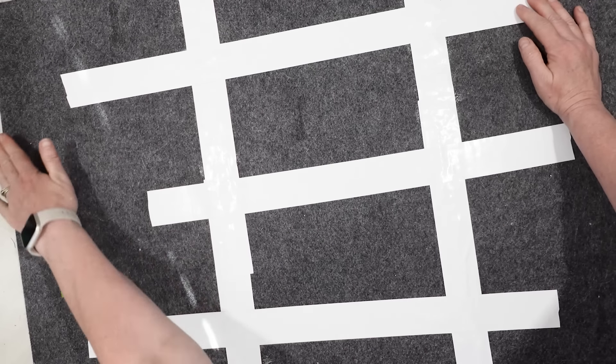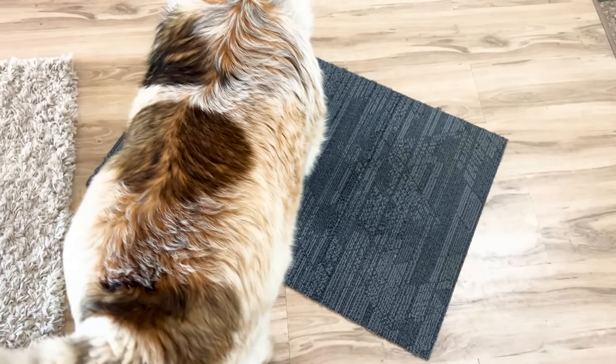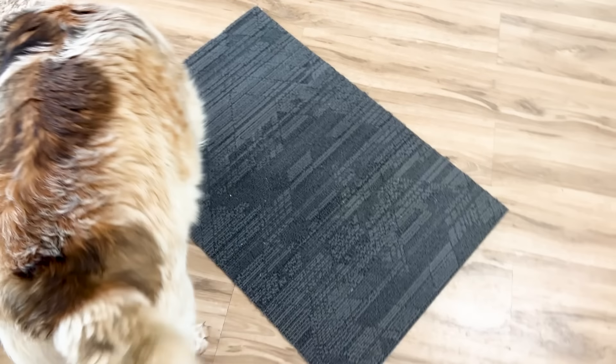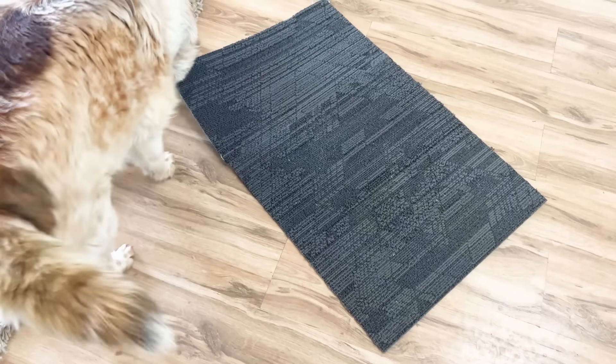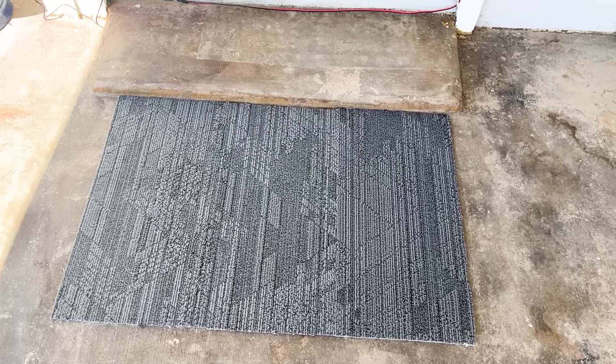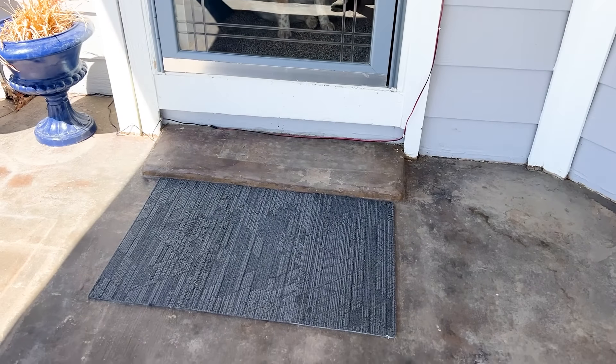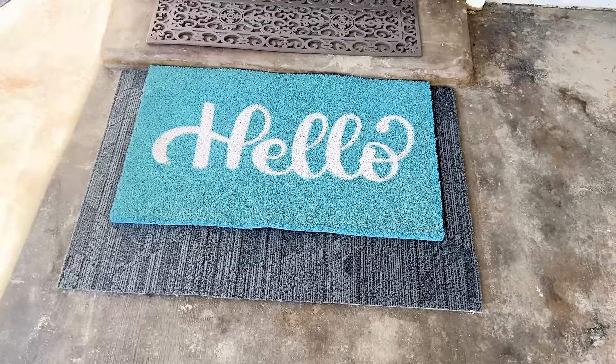And that is pretty much it. There is my rug and it looks like it is all one piece — my dog Tater had to try it out! That is not too bad for a Dollar Tree rug. Now I can put my decorative mat on top of the rug I made, which gives a little bit of definition and will also protect it from the elements a little bit better.